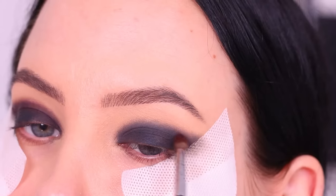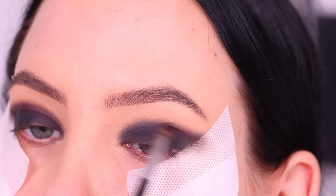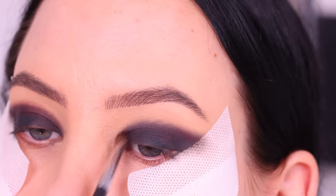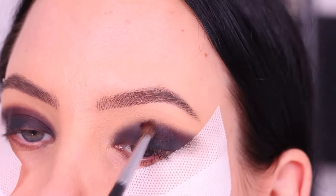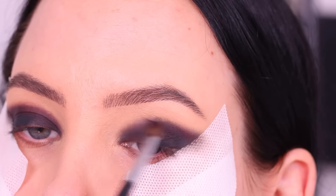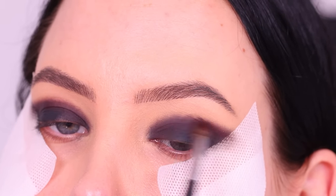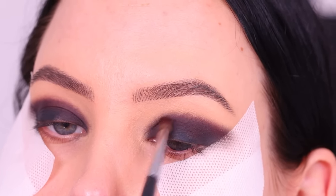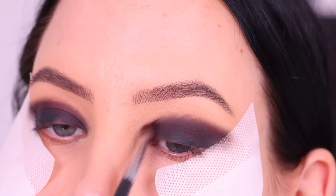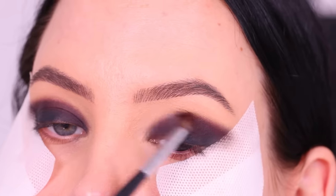So now I'm gonna go in with the color Crimson from the Anastasia Beverly Hills palette. This is my second look using this palette. If you haven't seen my previous video I'll link it in the description — that one is more of a wearable, softer version, but I promised I would also do a smoky eye. I also did another look using this palette which will be up on my YouTube channel very soon.